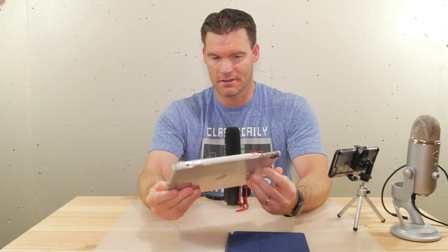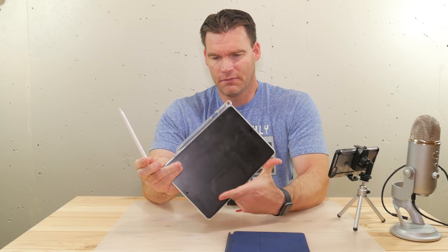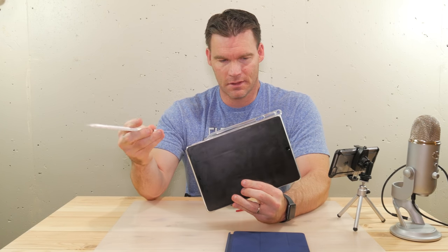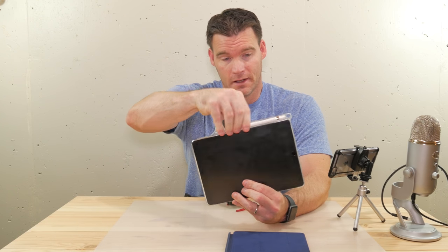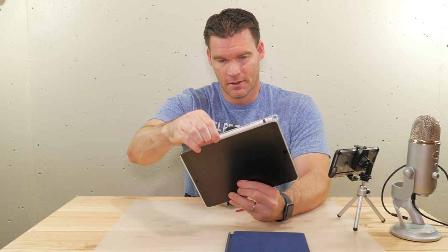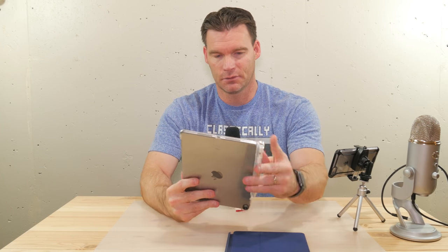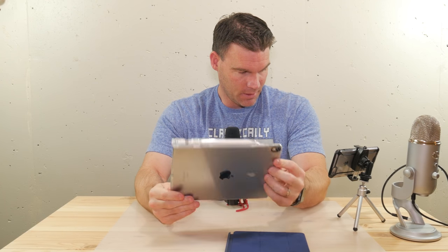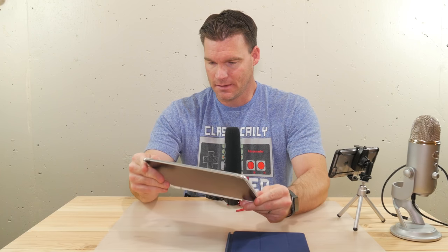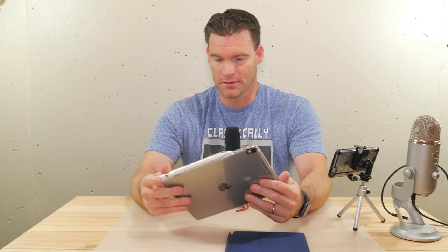The big one you guys are asking about is this case because it holds the Apple Pencil. As you can see, it's got the built-in slot here. I've been using it now for about three weeks and it holds the pencil pretty secure — no issues with it whatsoever coming out. It just sits in there and it's not going anywhere, so you don't have to worry about losing your cap. This particular case is made by Poetic and it's on Amazon for about $15.